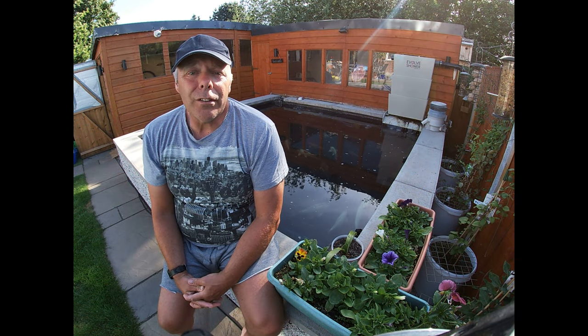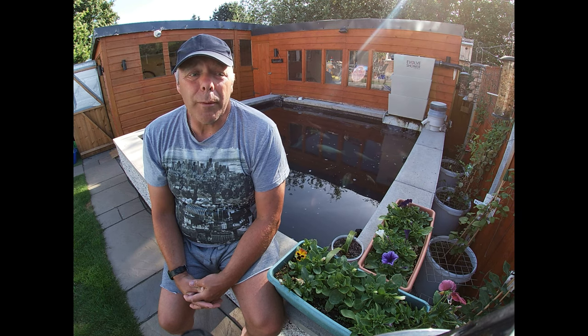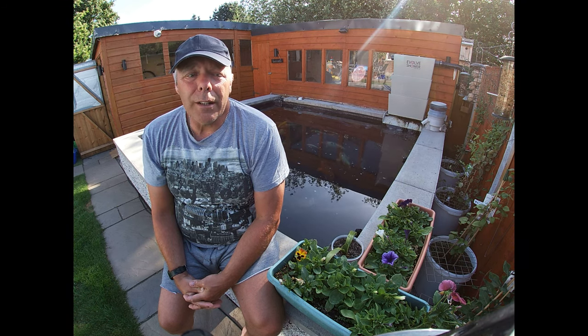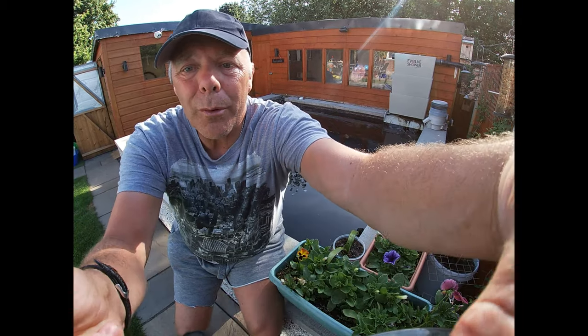Hi, welcome to another beautiful day in Chesterfield. I was clicking through the videos the other day and I realised that I've not done an update on the filter system, and a couple of people have been asking about it, so I thought I'd do a quick run through on what the filter system is at the moment, where it goes, where it comes from and how it works. So if you want to hop with me and follow this way, I'll show you what we've got.